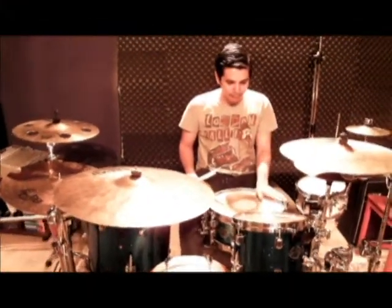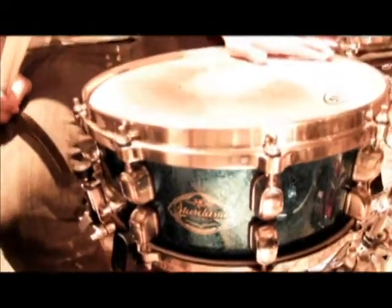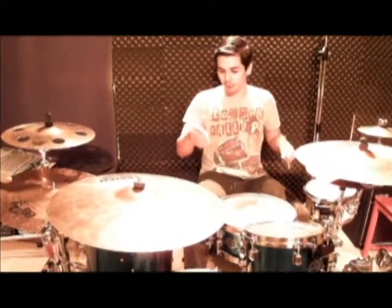For my main snare drum, I use the 14-inch Tama Star Classic Maple as well, or would swap with my Chad Smith signature snare drum.